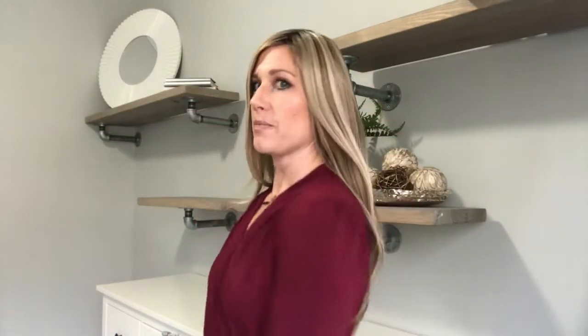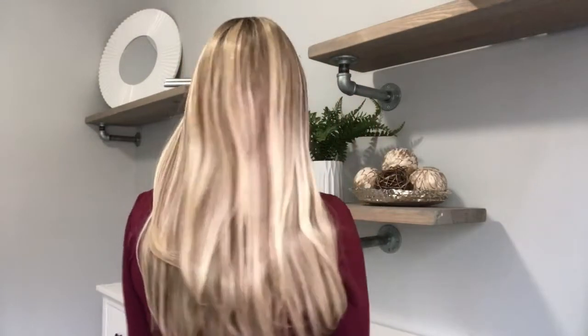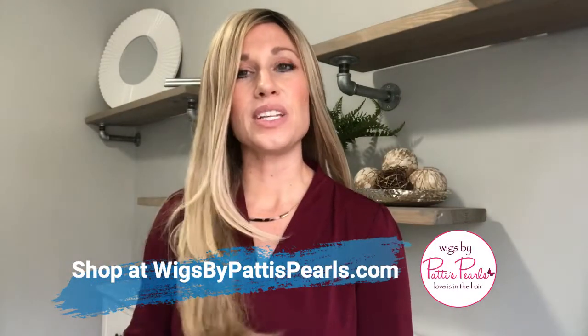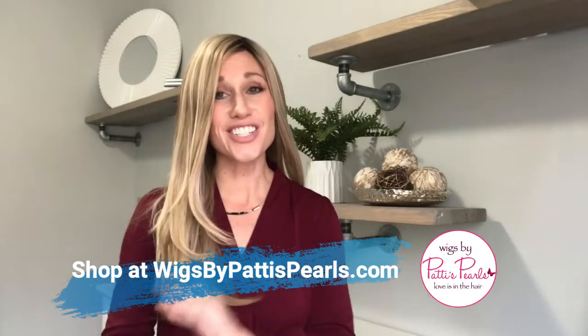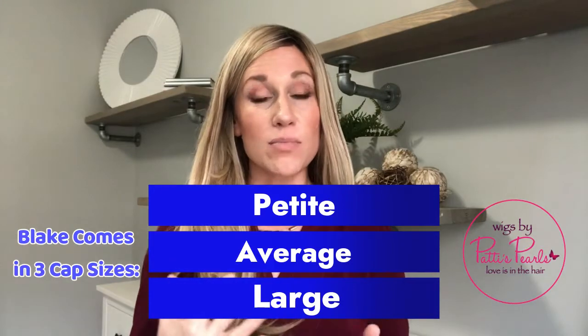Let me do a 360 for y'all. All right, there she is! If you need Blake Large in your life, head on over to wigsbypattispearls.com. The manufacturer is Jon Renau, the style is Blake. She does come in an average cap size if you need her a little smaller, and then of course the new large cap size. All right, I will see you guys next time!